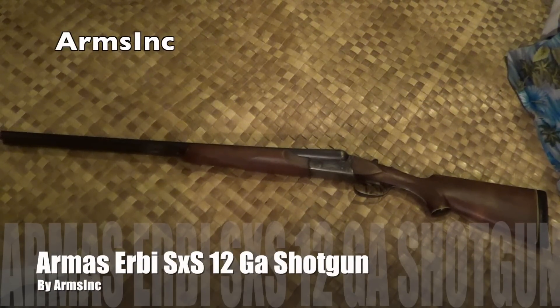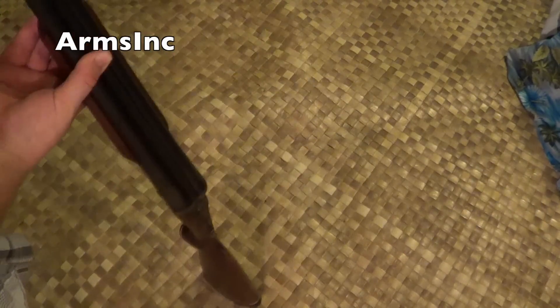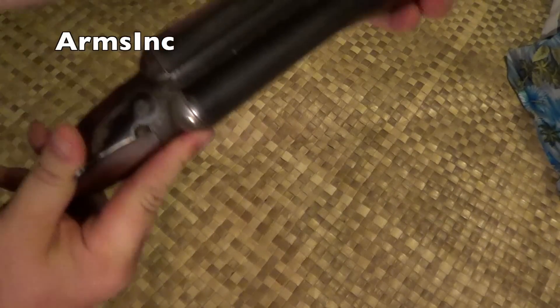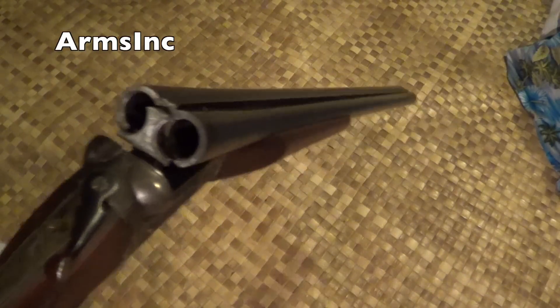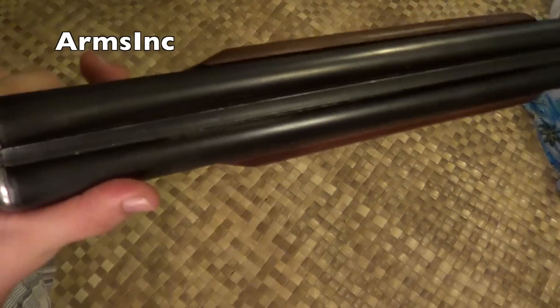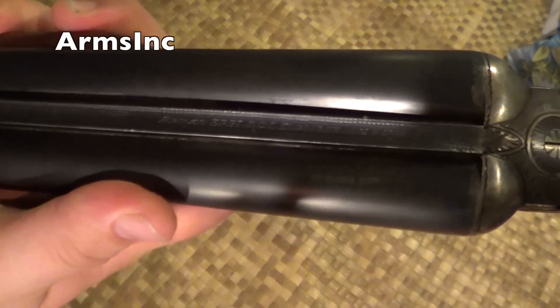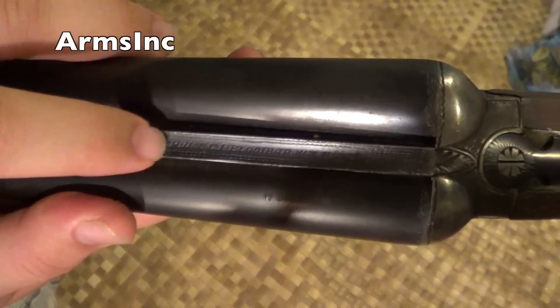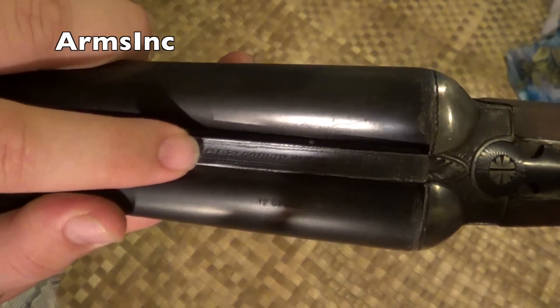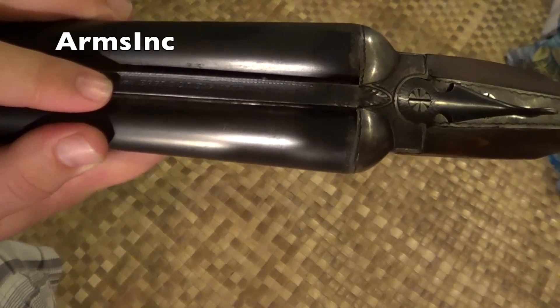Aloha everyone, Arms Inc here and today I got a shotgun review. This is a nice side by side shotgun. Let's check to make sure it's unloaded before we get anything started — and yes, she's unloaded. This particular shotgun is an Armas Irby. It says Armas Irby SCI El Cuebar, made in Spain. This is a 12 gauge 28 inch shotgun.